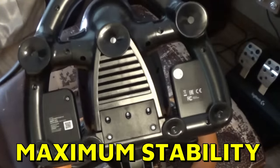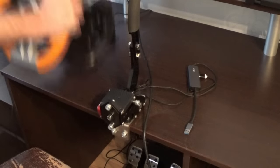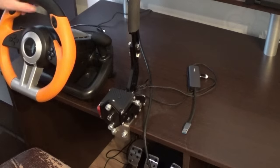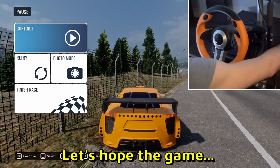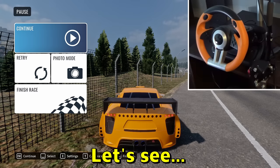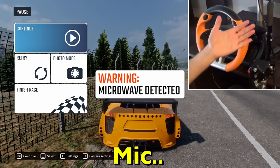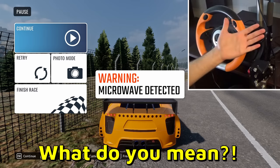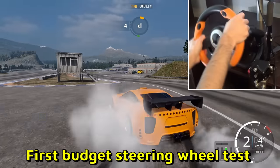Let's put the new wheel right there — installation is simple, bam, done! Let's test it out, let's plug it in. Let's hope the game recognizes the wheel... 'microwave detector'? What? Okay guys, we got the wheel working finally — here we go, first budget steering wheel test!